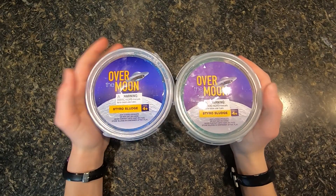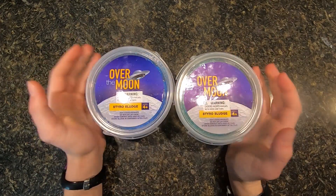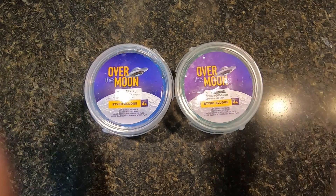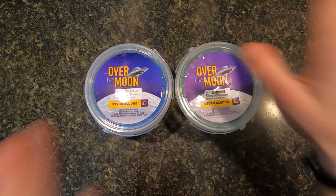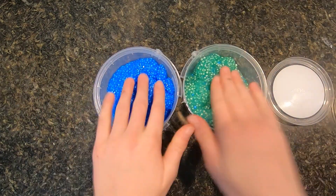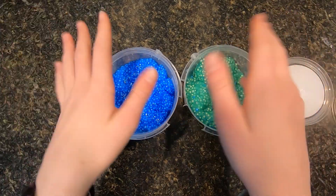Hey guys, welcome back to Nats Creations. Today I am doing a slime review. I have over the moon styro sludge. It isn't exactly slime, but it's pretty much the same thing, just with these little styrofoam balls. That's why it's called styro sludge.